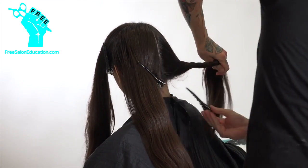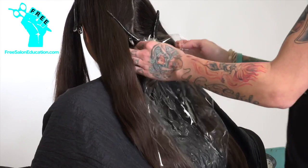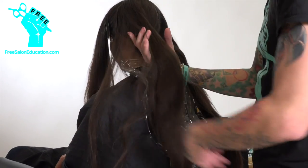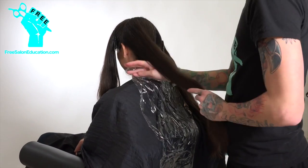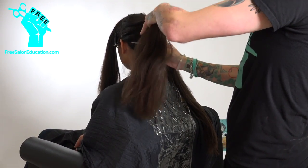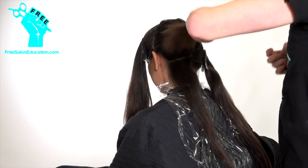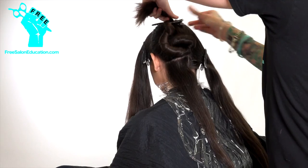Just real quick to hit on — we're doing our sectioning off of her natural part, the one that she came in with, because I wanted to make sure that how she styles it is how this ombre is going to be seen. We can ask them where the part is, but it's going to be best if we can actually go off of the part that they created. So, four sections off of the natural part.